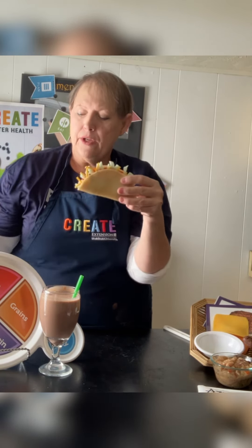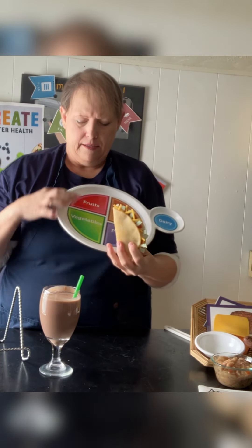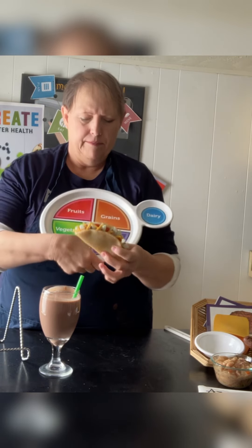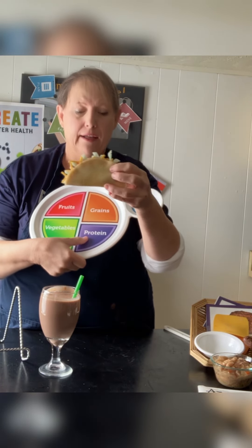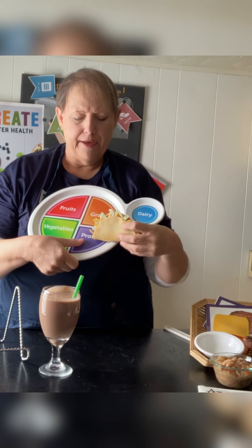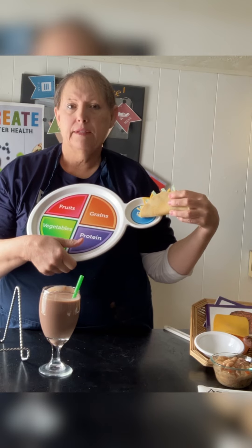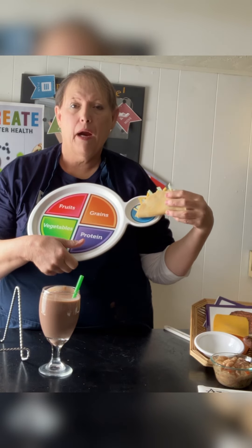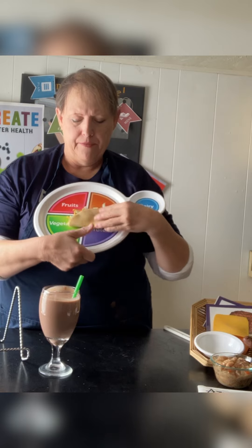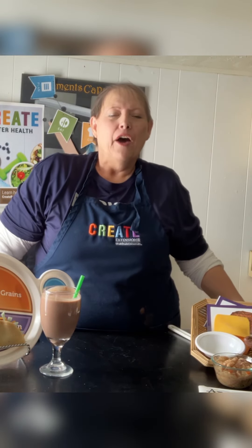In a taco you have lettuce, tomatoes, and protein from the meat. The shell is a grain, and the cheese is part of dairy — or you could have a glass of milk alongside. That covers several food groups at once, which is really great. I like tacos — do you guys like tacos?